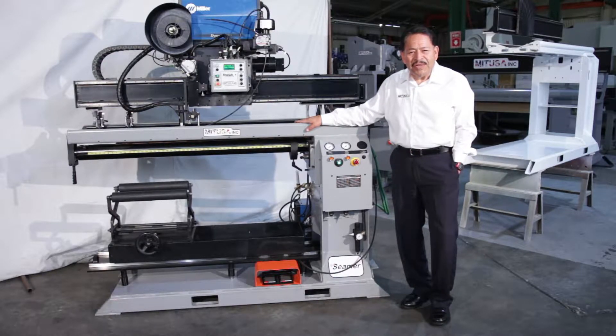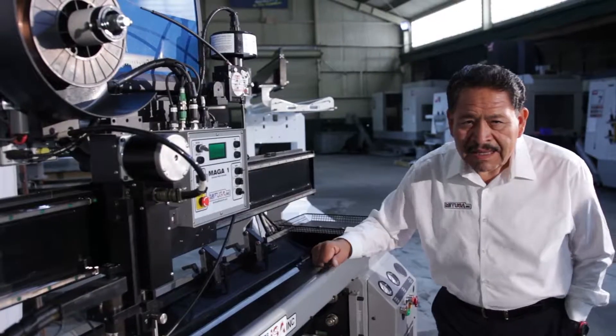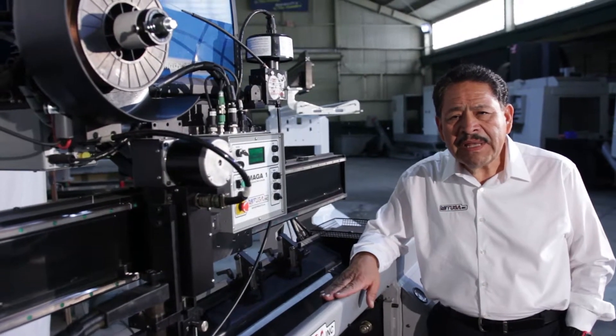Today we are introducing you to an Ergo Seamer. It's a four-foot welding seamer, and we'll start off by showing you the controls. This system has been set up with TIG welding capabilities.